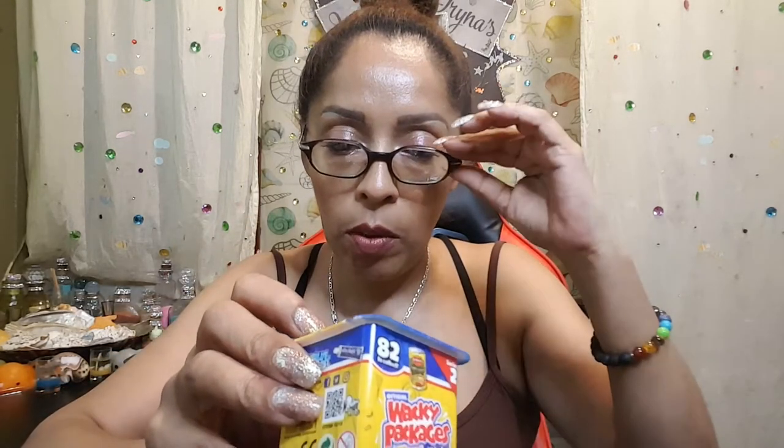So I have this new thing called — well, I have seen it before, and I remember you guys have seen it before. It's called Original Wacky Packaging Minis. I found it in one of the stores and shops that I go to. It just drew my attention and I had to get it. I'm so curious to see what's inside.